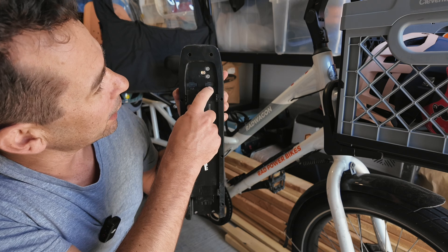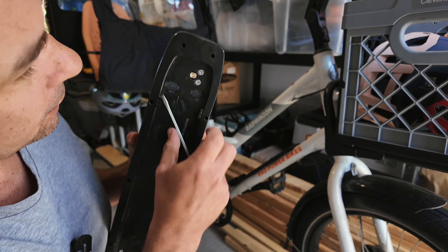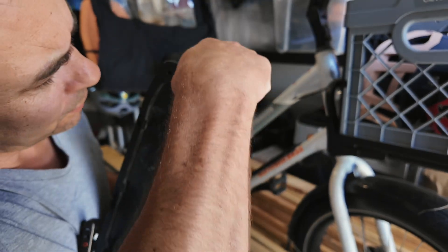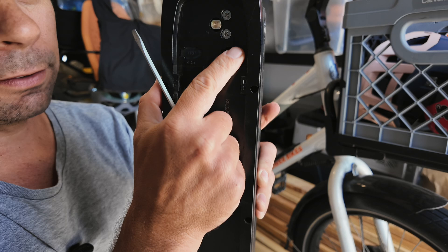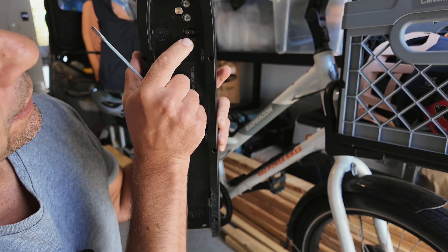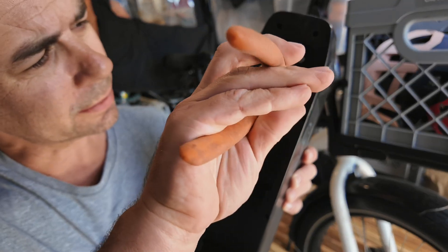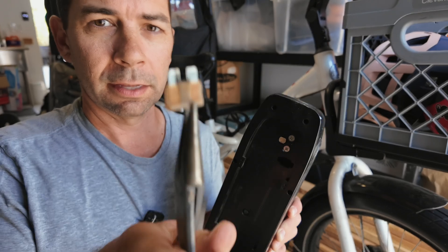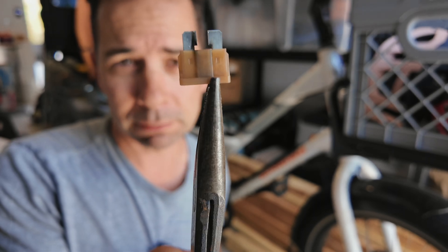You need to pry off the little fuse cover. It's kind of rubbery so you can stick a really small screwdriver or a little blade in there and pop off that cover. Then use needle nose pliers to carefully pull out the fuse, and you can see that the fuse is blown.